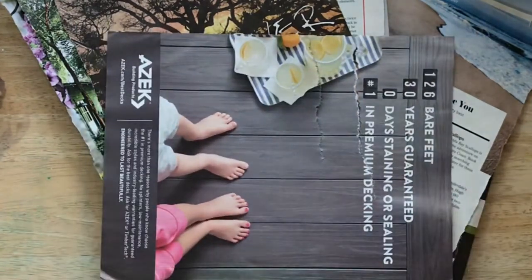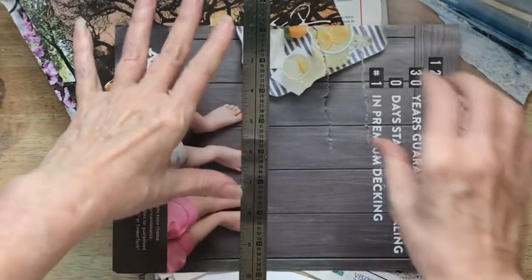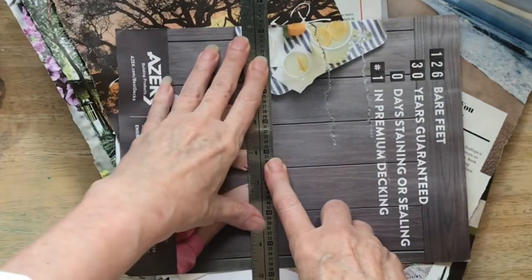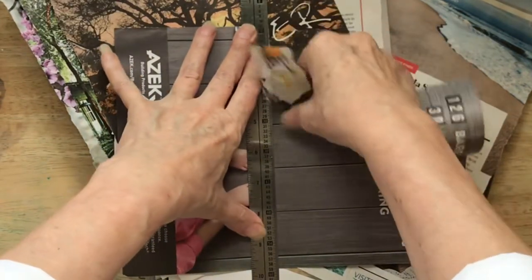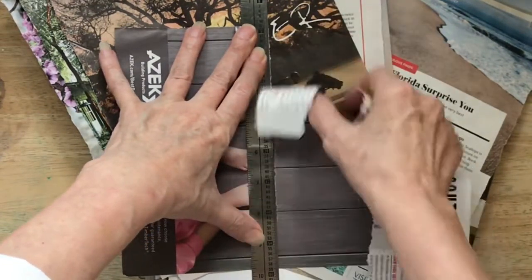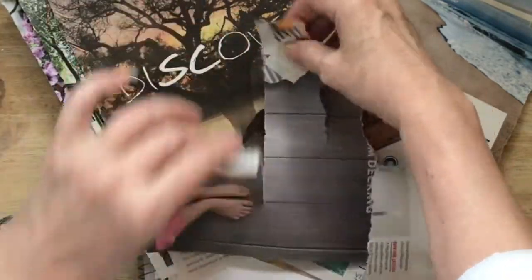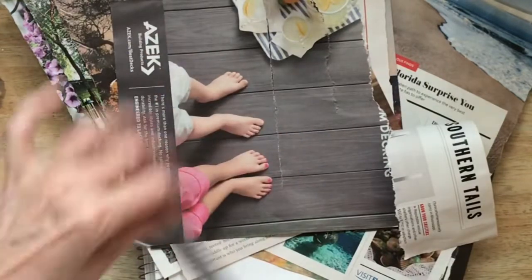My second way of tearing is with a metal-edged ruler. That gives you a much cleaner edge. If you just come in here like this, you can see how that works. There's no reason to prefer this way over that — that's just the way to tear with a ruler.